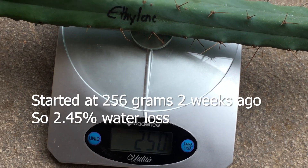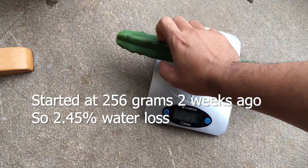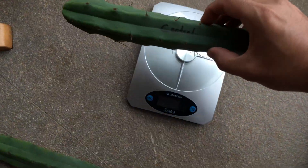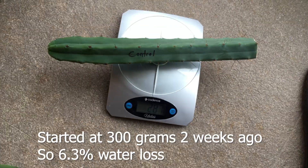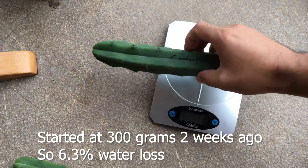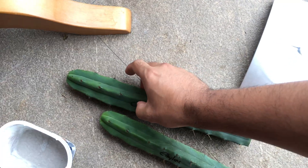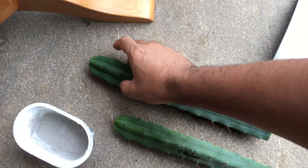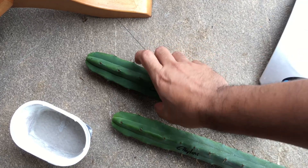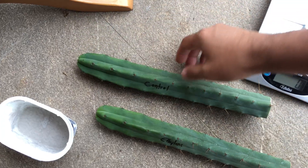For the ethylene portion it's at 250 grams. I didn't write down the starting weights so I'll check the video. The control is at 287 grams — I believe it started at 300 to 305 — so there is a loss in water weight here. It's a little bit softer than the ethylene, so there's more water loss likely, and there is not any black rot.